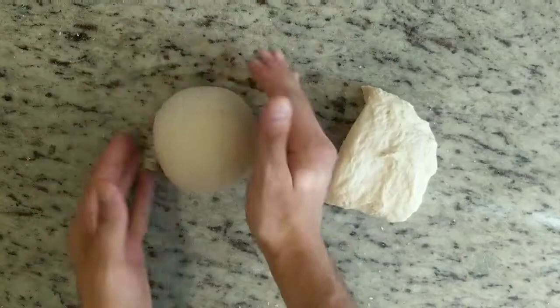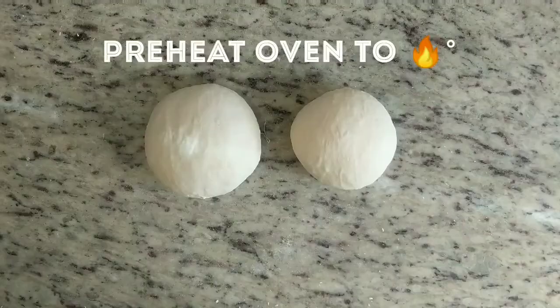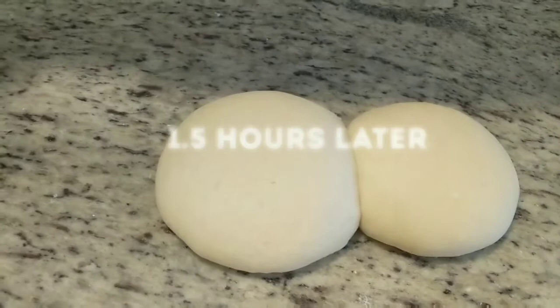After that, you're going to cover these up and let them rise on your counter for an hour and a half — the perfect amount of time to get your ingredients ready and to preheat your oven as hot as it'll go. After an hour and a half, your doughs should be about twice as big as they were before, and they should be ready to make pizza.